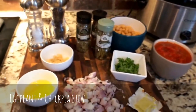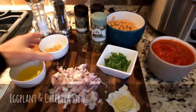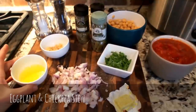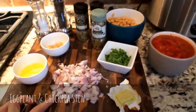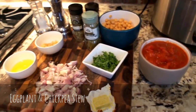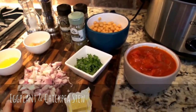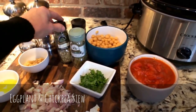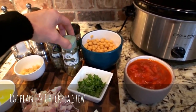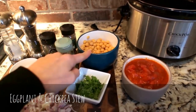Of course, eggplant. I have salt and pepper, garlic, olive oil, shallots. I'm going to put the quantity of everything below. If you want, instead of shallots you can also use onion. I have oregano, dried oregano, bay leaves, cinnamon stick, chickpeas.